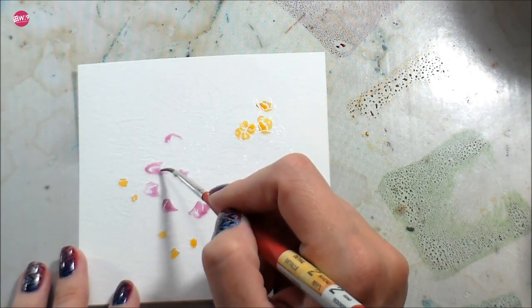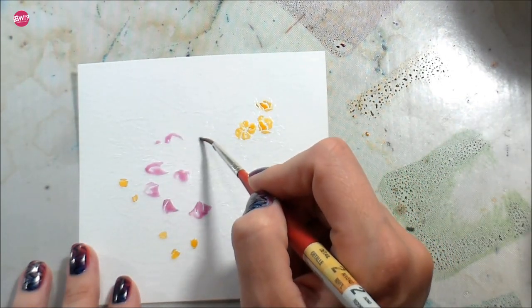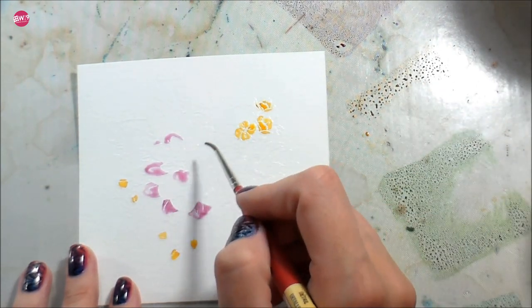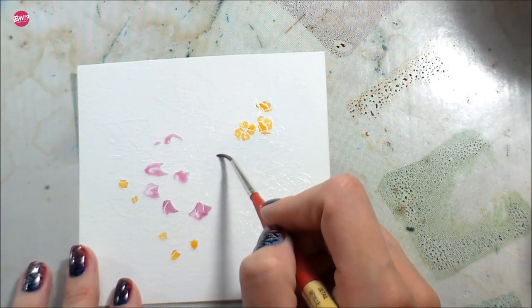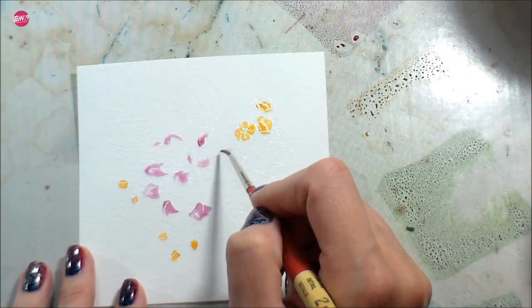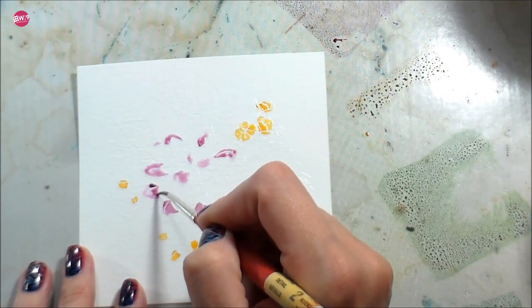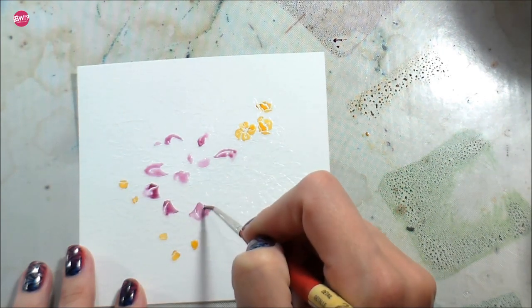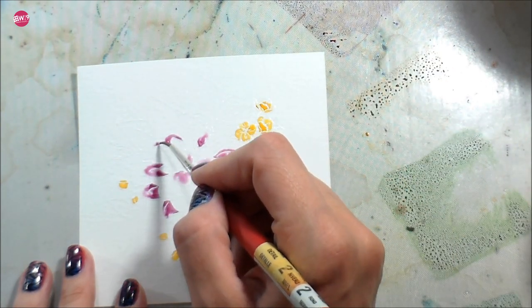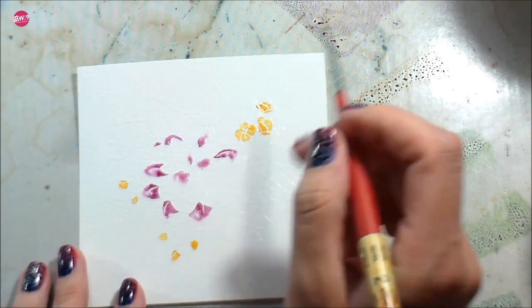With watercolor you usually don't want to work next to two areas that are wet because they will blend into each other and obliterate any separation between them, so you work in areas that are not next to each other. With the white embossing you can get away with it a little bit more — if it's just damp it won't bleed because the embossing acts like a little lip to hold the water inside that one area. So I'm laying down clean clear water and adding the pigment in the same way.